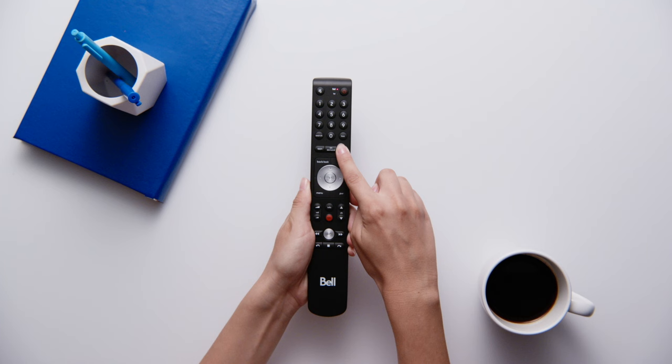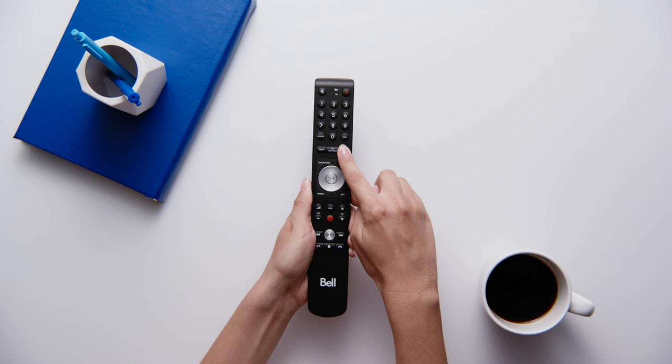Press and hold the option button for three seconds. Wait for the green light on your remote to blink two times. If your remote doesn't blink, try to replace your batteries.